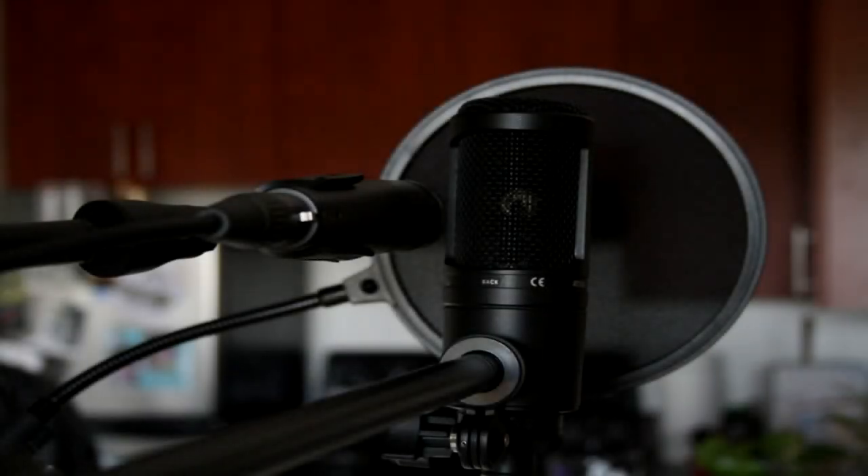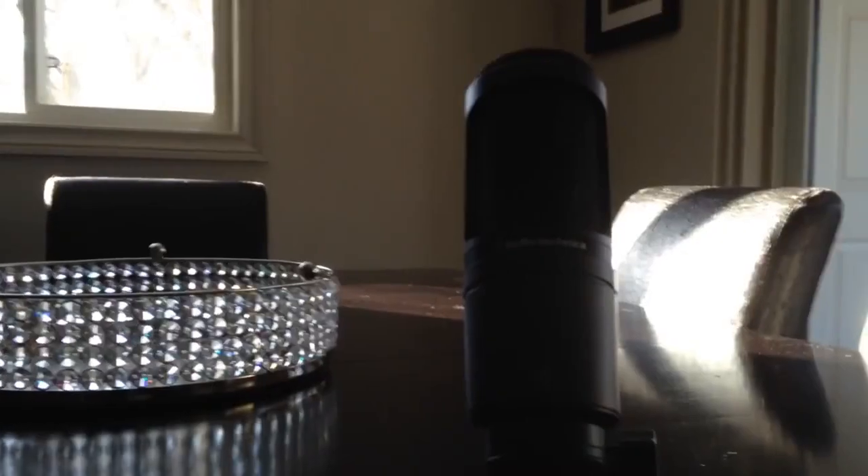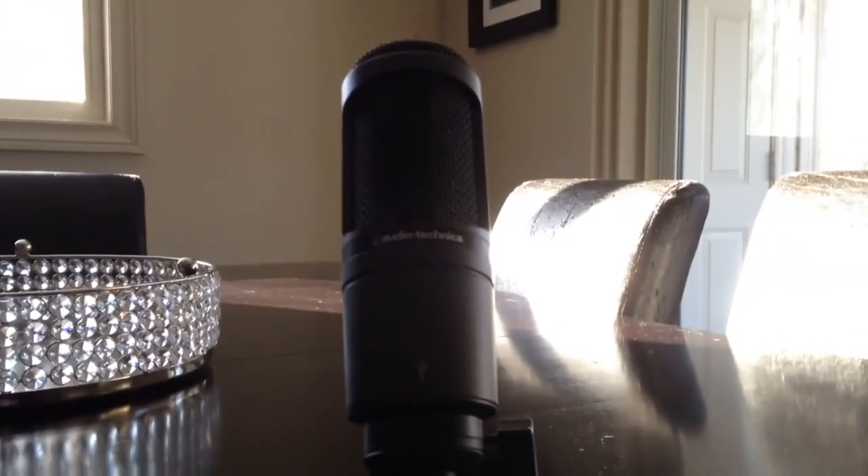Today I'm bringing you a review of the Audio-Technica AT2020. I hope you guys enjoy the video. Here is the mic itself.